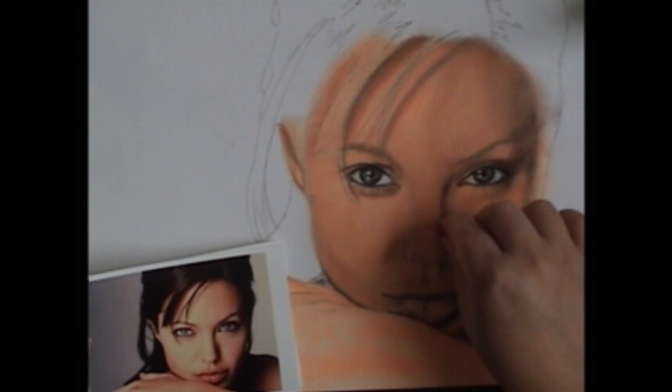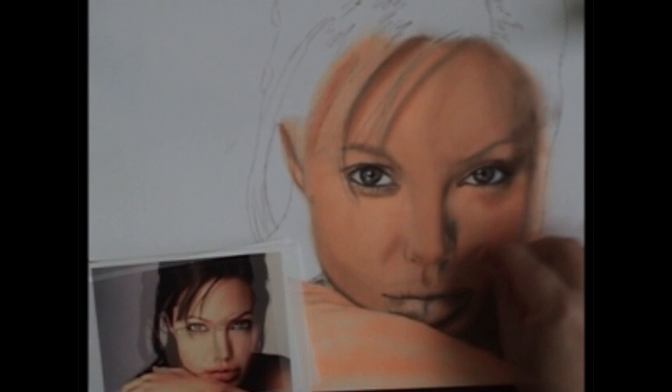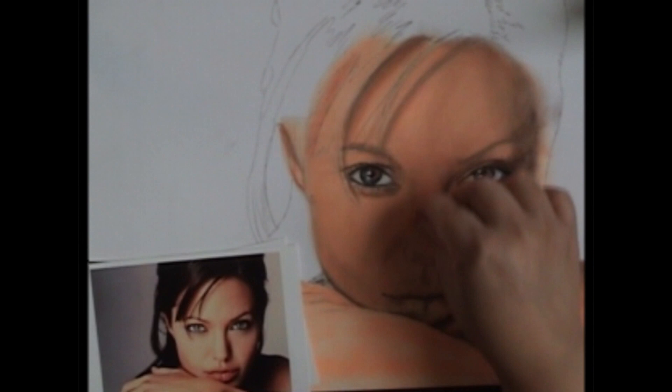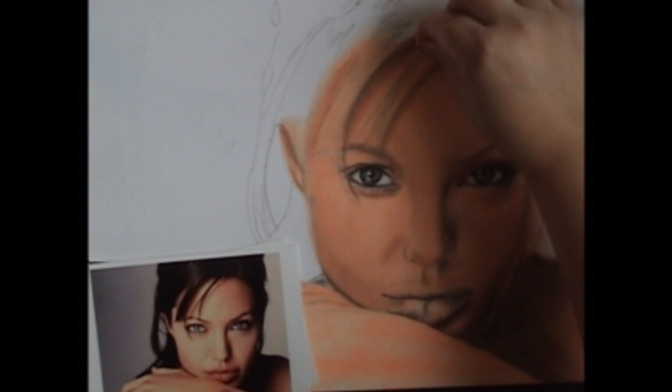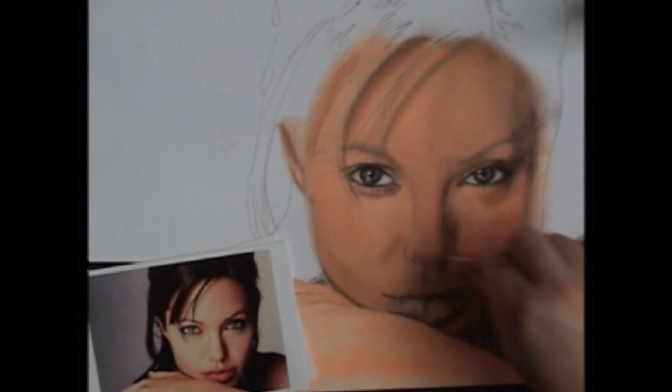Just looking for the areas and putting them in as we see them — if we miss something we can always go back later. Now what I have is a light flesh color and I'm going over the whole thing really, really lightly. This is my main flesh color — it is toning down that fluorescent orange and blending the shadows in. It's a real subtle change but it makes all the difference in the world. I'm using the side of the pastel for this.